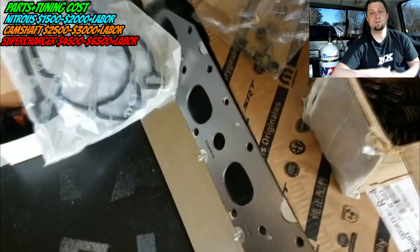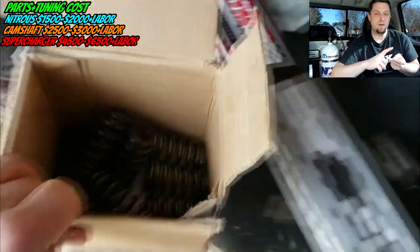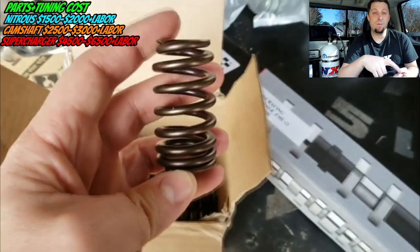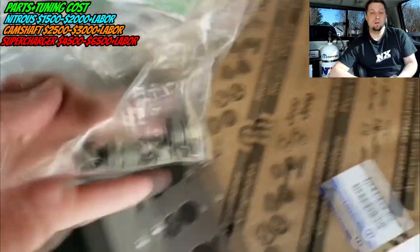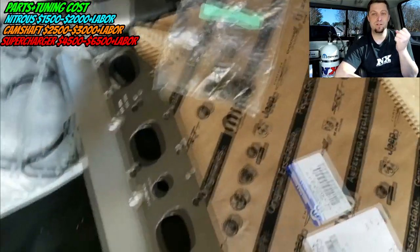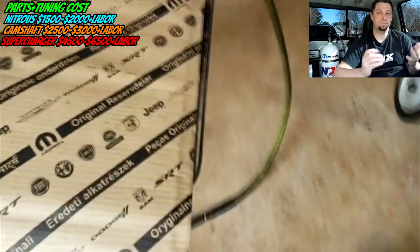The biggest thing with a cam is that before you do it, you want to make sure you have your game plan for what you're doing with this car or truck. A camshaft involves so much more than just buying the cam — you have to think about your stall converter, heads, and whether you're going to go boost, nitrous, or naturally aspirated. There's a lot to consider before you just go buy a camshaft.